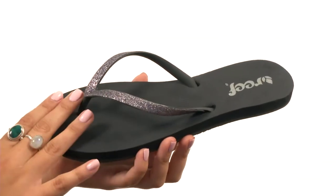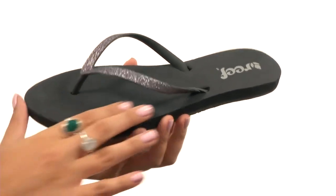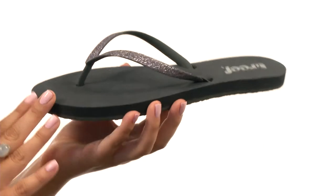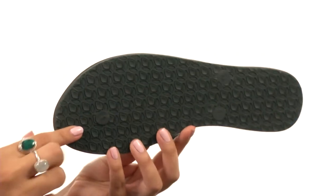Here we have wonderful glitter accents, which are the length of the rubber strap. We also have an EVA footbed, which offers superior and squishy comfort. Then there's this wonderful durable rubber outsole, too.